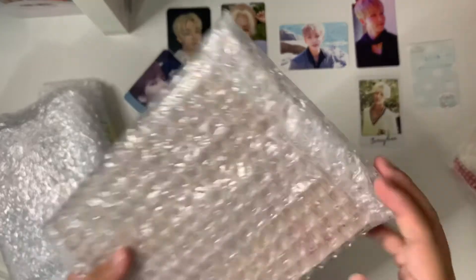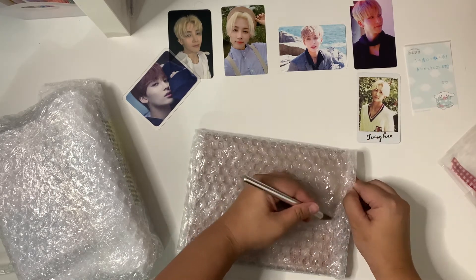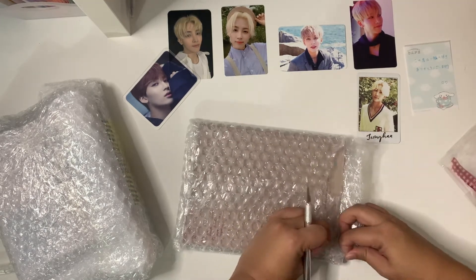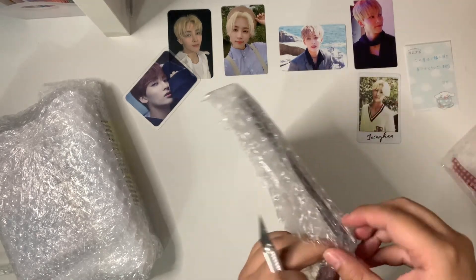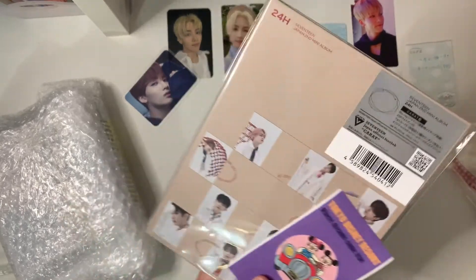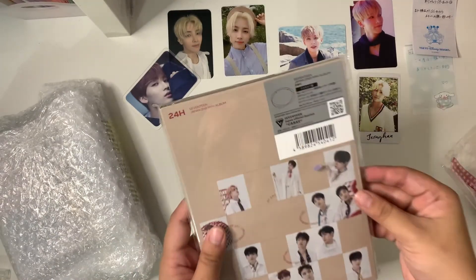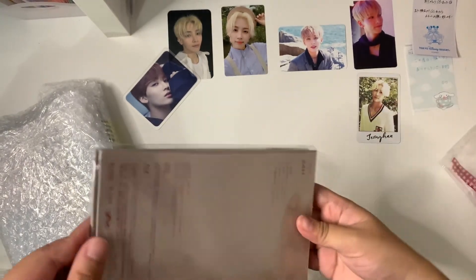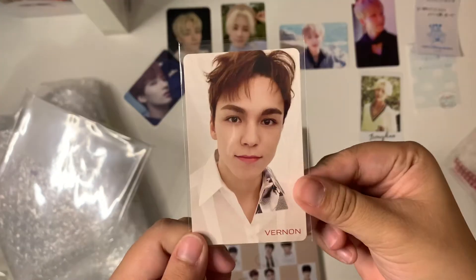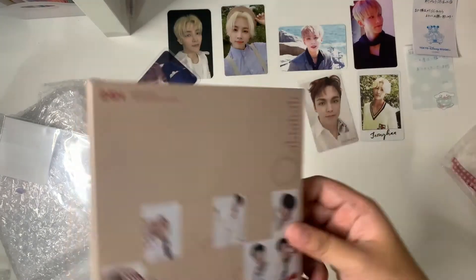I'll go through the albums I bought because there's not a lot of them. I bought 24 Hour, which is 17's latest Japanese release, and this one is the carrot version. I have no intentions on collecting Japanese photo cards, but I really wanted this album. It came with a cute little note from the seller, and the reason I got this one specifically was because it came with Vernon's HMV card, and it was a really good deal. I'm gonna listen to that today.